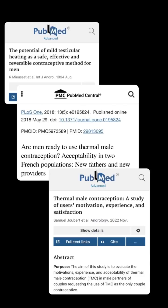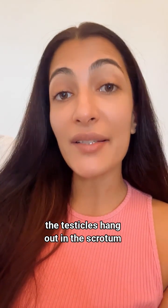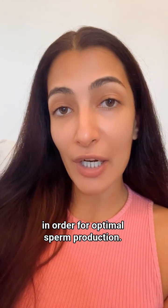You test the contraception method with a sperm test in labs. You can use it up to four years, and then when you stop, after four to six months you get back to full fertility. Basically, the testicles hang out in the scrotum because they need to be a few degrees cooler than body temperature in order for optimal sperm production.